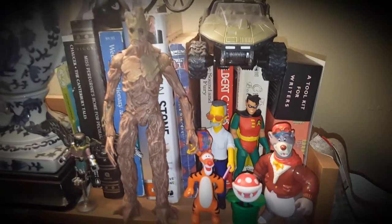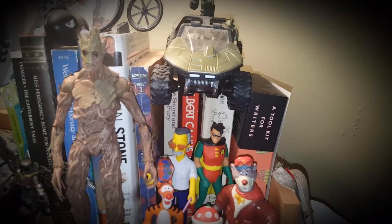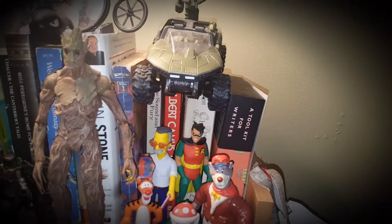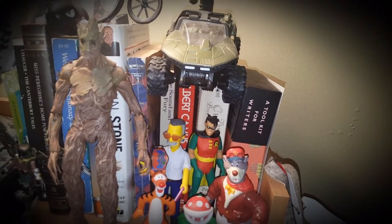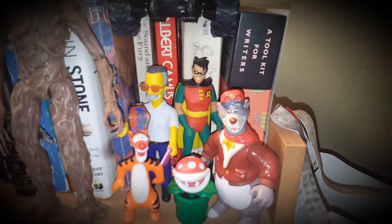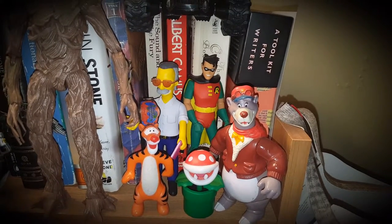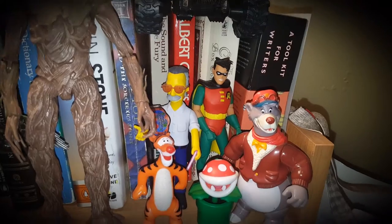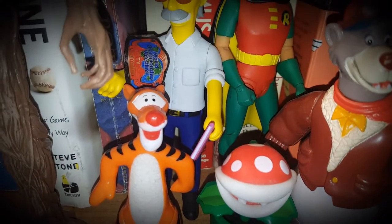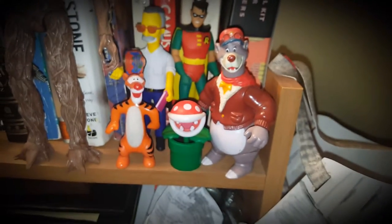Here's the other part of my display. I've got an old Mega Blocks Halo vehicle that I want to paint black, gray, and purple to make it look like a Foot Clan/Shredder vehicle. There's a DC Collectibles Robin from the animated Batman series, a TailSpin figure, and a NECA Stan Lee Simpsons figure with a WCW Television Championship title.